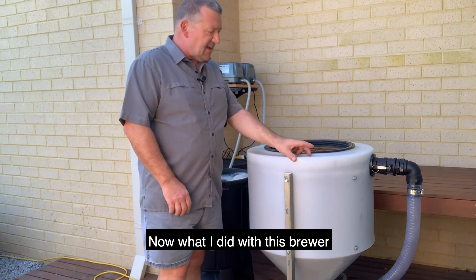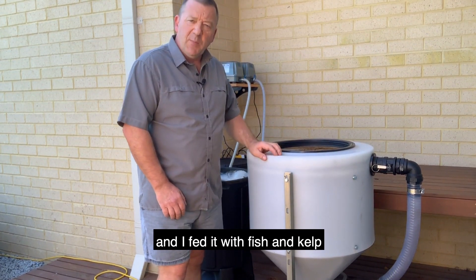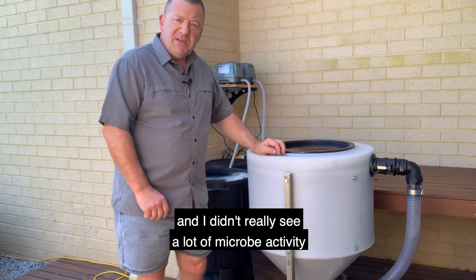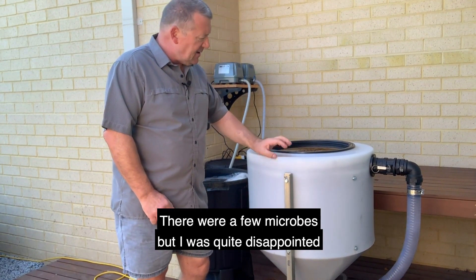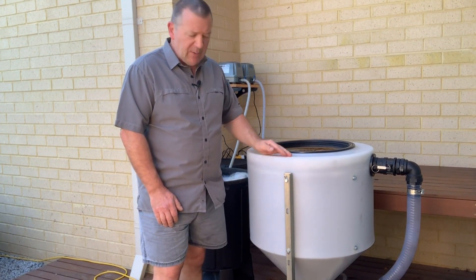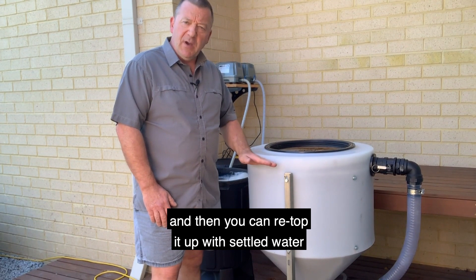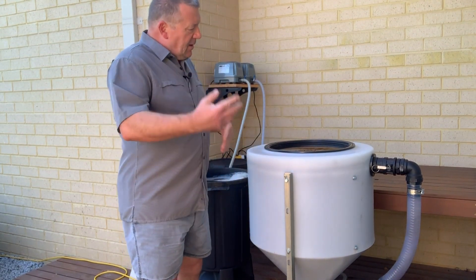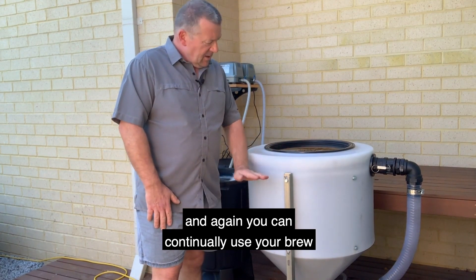Now what I did with this brewer, I sat a very thin brew bag at the top of the vessel and I fed it with fish and cow. I ran that for 24 hours and had a look at the brew under a microscope. The idea of a vortex brewer is that after 24 or 36 hours you can drain off half of your brew, feed that to your plants, then re-top it up with fresh water that's been settled for 24 hours, re-feed it with fish and cow, and let the vortex system work again for another 24 or 36 hours — continuously reusing your brew.